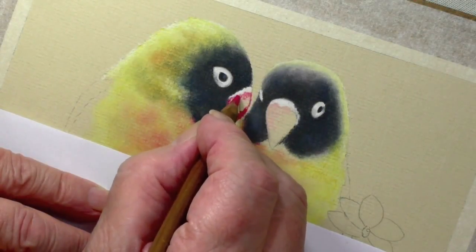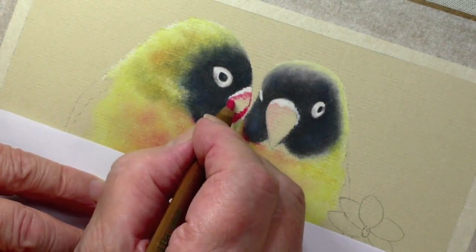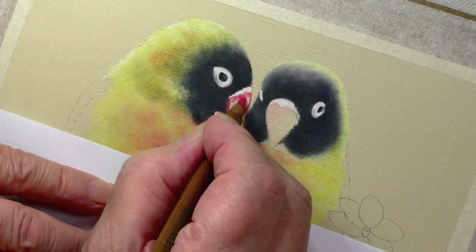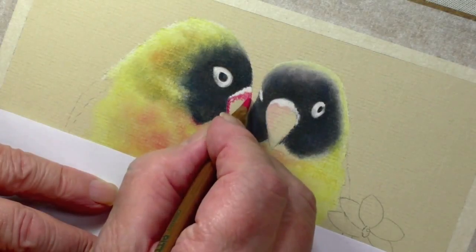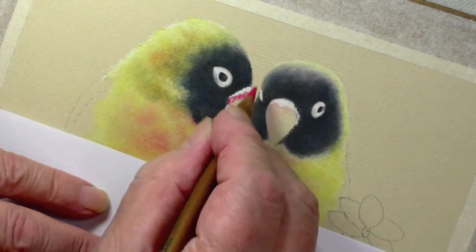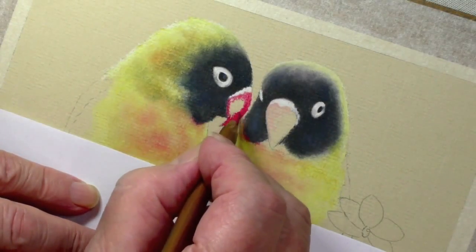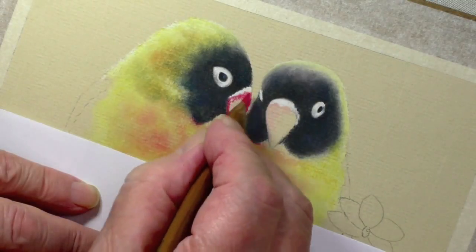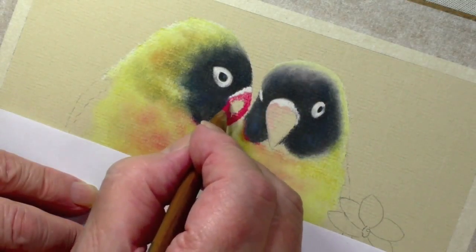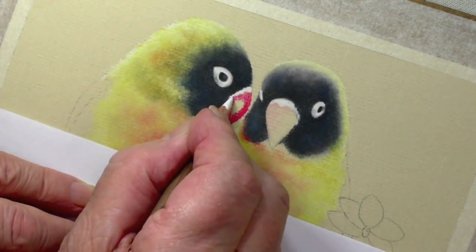You'll see that in a minute, especially when I blend it. The pink will blend into the 124. I'm being a little bit cautious and careful because red, if it goes over the edge there, it will look right. I really want you to keep that white, that bit there.